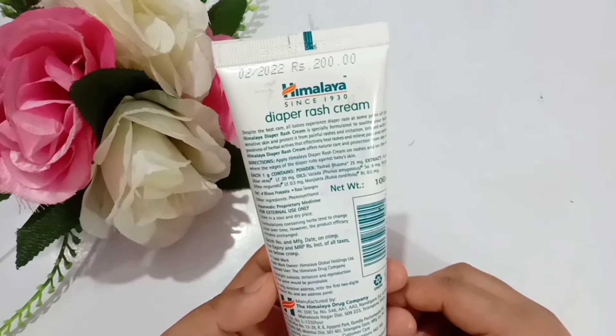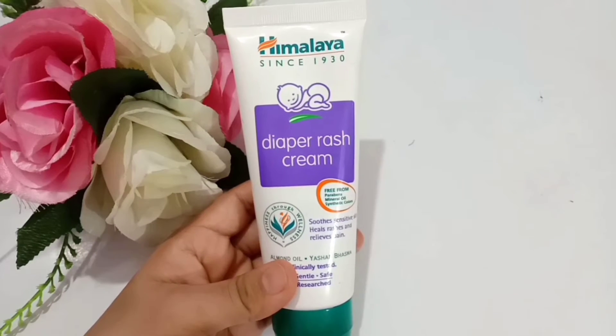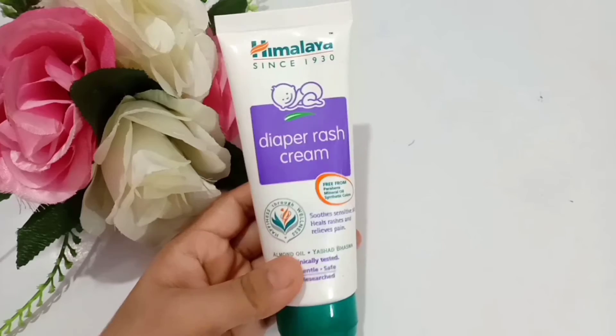I would suggest you first buy the smallest size, because sometimes this cream is not required to finish quickly. But if your baby has rashes frequently, you can go for a larger size. Overall this is a good diaper rash cream because it is 100% safe for babies — no chemicals or parabens — a very mild cream for sensitive skin.